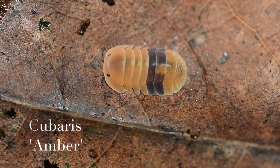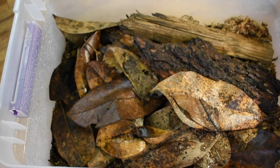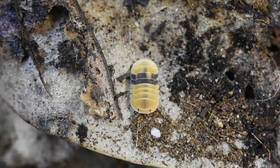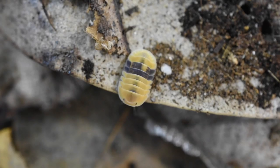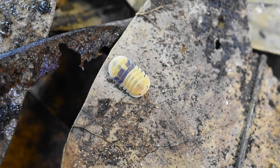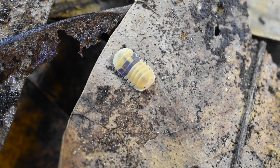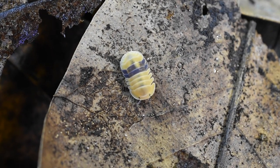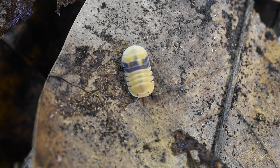These guys are Cubaris species amber — this is probably my favorite species out of the different cubaris that are pretty new to the hobby. I've got a little bit over a dozen of these guys. They're just so adorable the way they look, and the way they move reminds me of a tank — their locomotion is a little bit different than all the other isopods. Supposedly these guys are pretty prolific, but so far mine haven't produced any babies yet, so hopefully in the near future I'll get some.